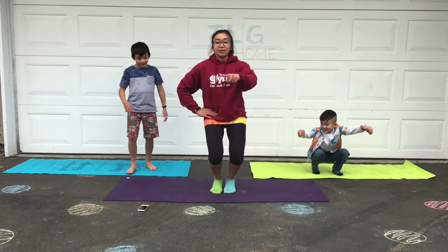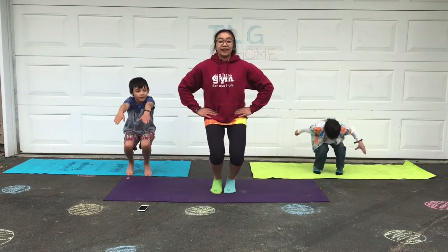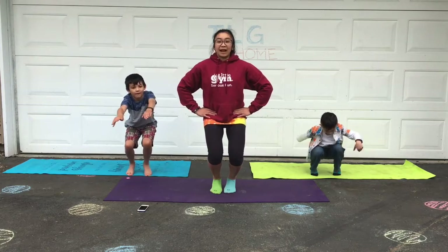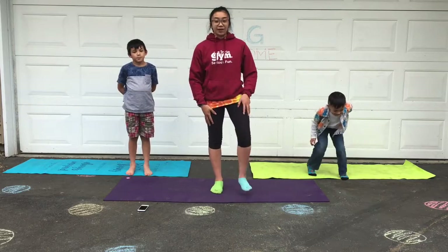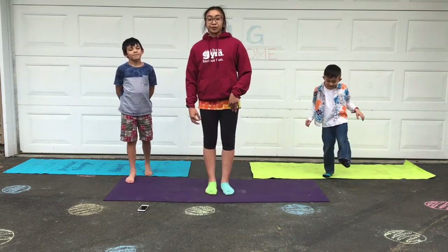Keep that chest up. Try to look at something in front of you in the distance to keep your balance. Oh, that was a good leg workout! Little gym kids, let's do the bow pulling pose.